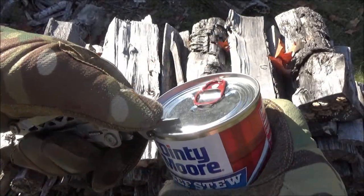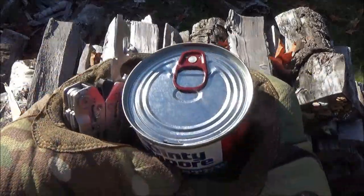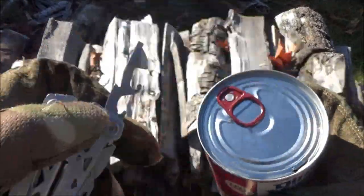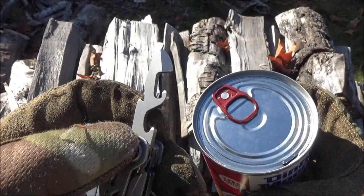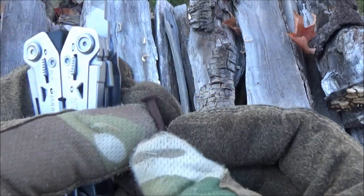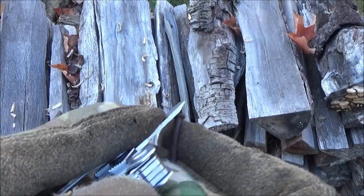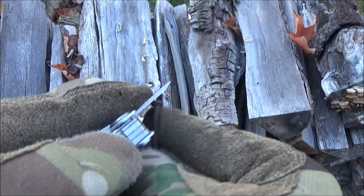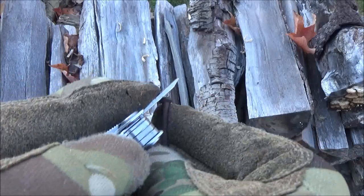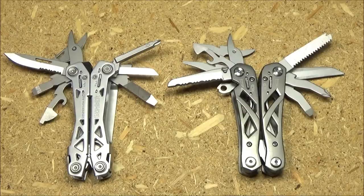Pretend that tab broke off — I'm just going to pierce it to show it's sharp enough to pierce a can. That is the can opener. The file is very short, more of an afterthought, just on one side. With a short file your filing stroke is also abbreviated, so it's less efficient, but there's the part that got filed.